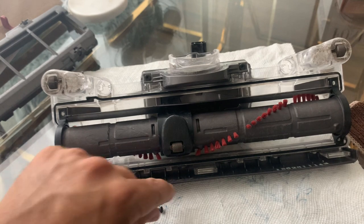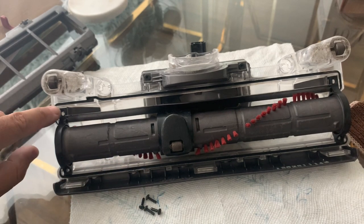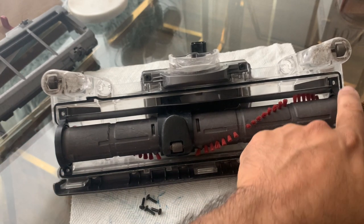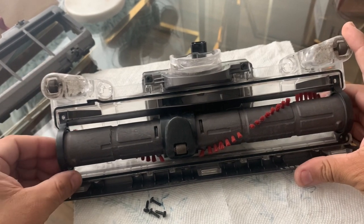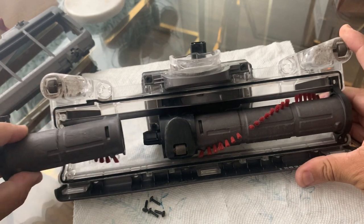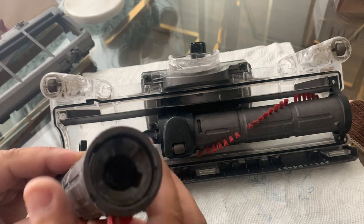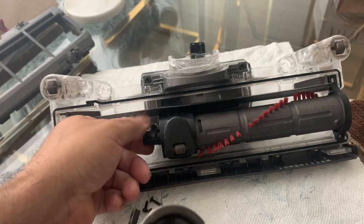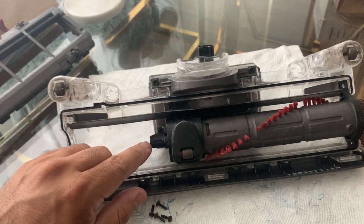You'll see these four screws right here — they go into the corners: one, two, three, and four. Once you've gone ahead and removed those, what you're going to want to do is lift up on one side and wiggle. It comes off. When it goes back on, make sure you see this little groove right here — you'll find the same groove on this little piece.